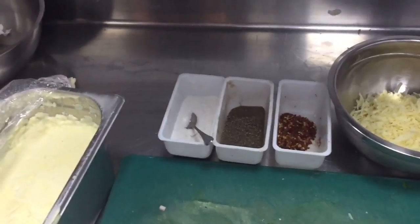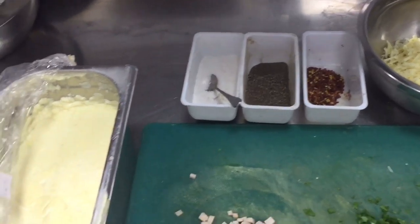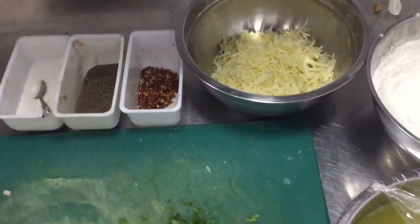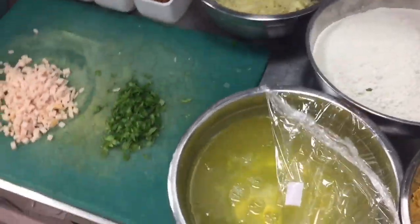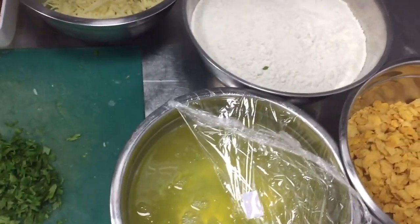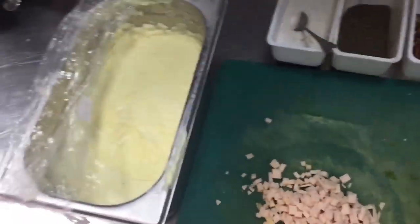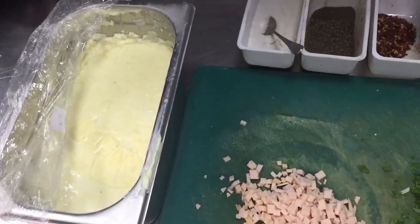Hi friends, today I will show you how you can make the croquette at home. First you have to take all the ingredients which I am showing in this video. You have to make the mixture, then dip it — I will show you step by step. For this mixture you have to take white sauce. How you can make it, I show in my other video, so see that video if you haven't.